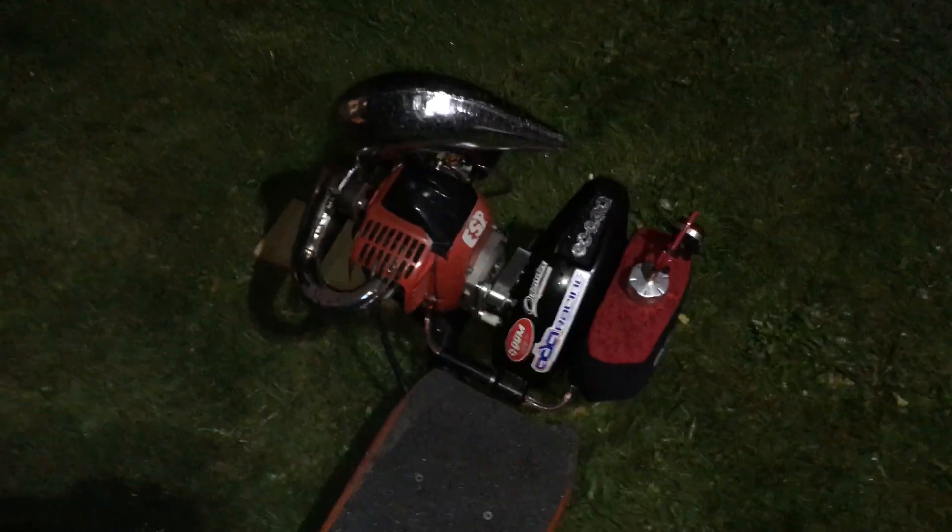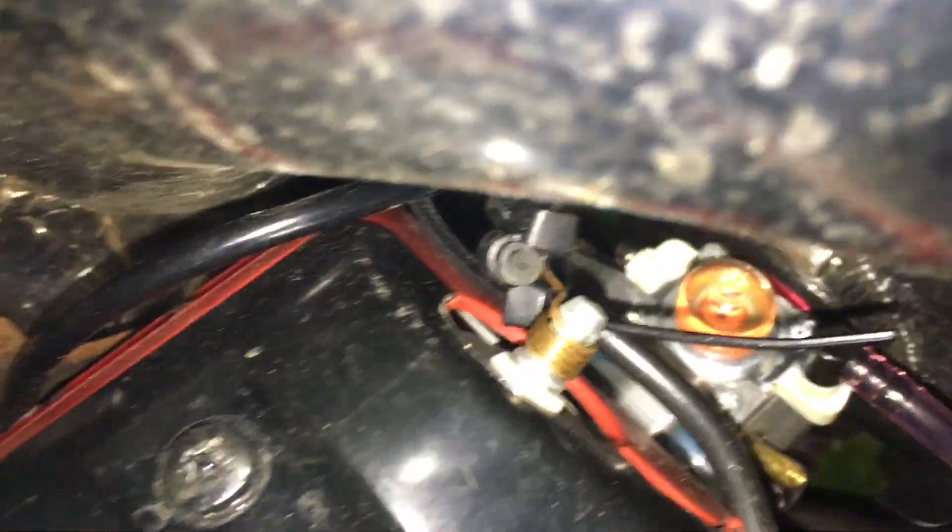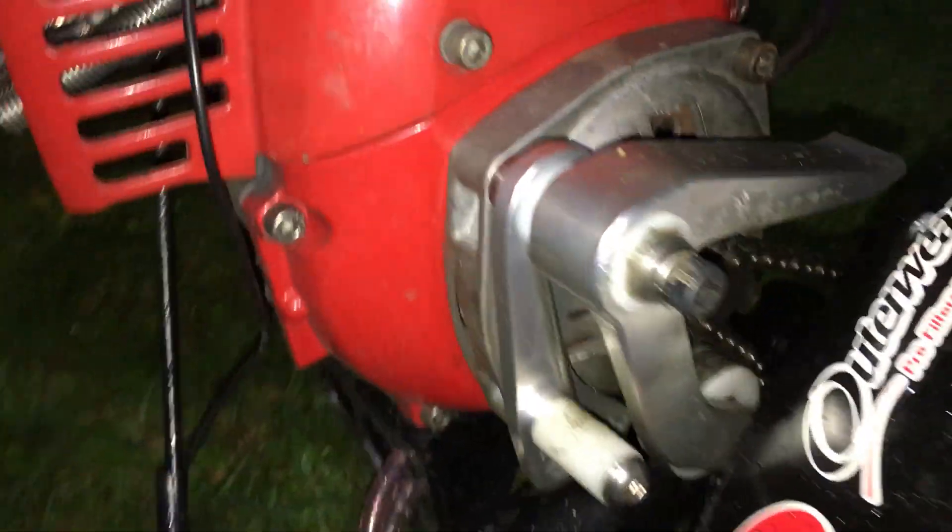I'm going to show off the Trevor Simpson engine, but it's not really a Trevor Simpson port anymore because it has an Earthsurfers Products cylinder on there. Look how janky this cable setup is - got a zip tie going around the ignition cable. I think I'm going to try to change the way I route that cable.